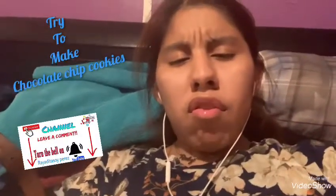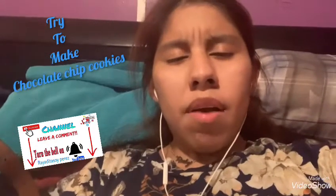Hello, welcome back to Raita Zopera. Today I'm going to try to make a chocolate chip cookie. I hope you like this video.